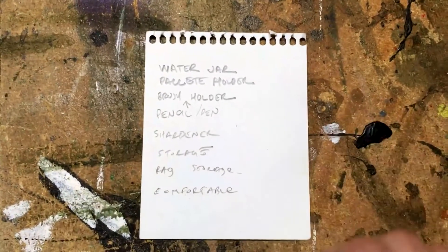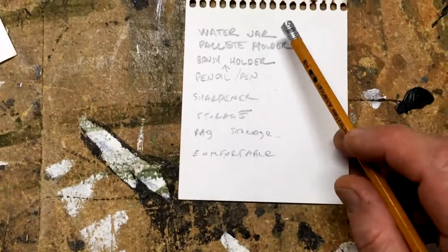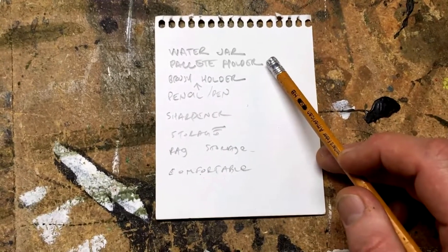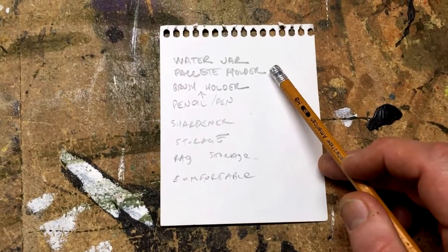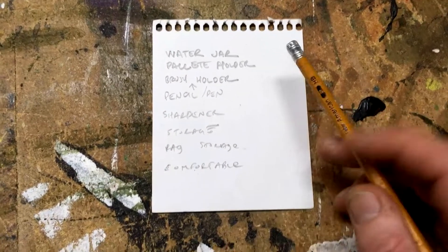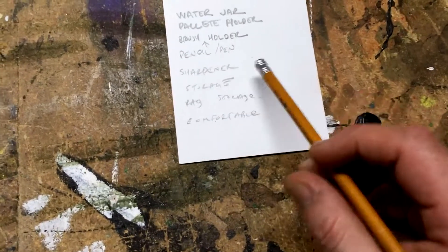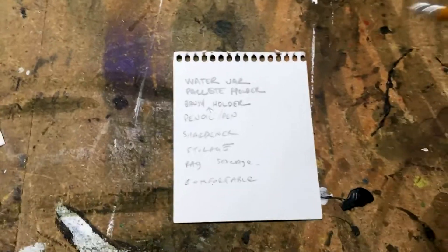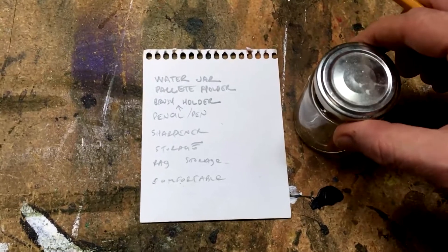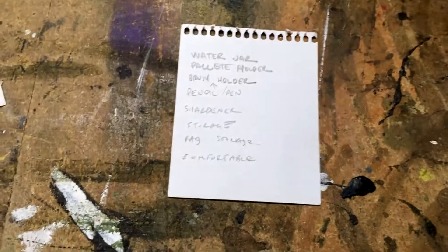I've written down all the things that I would like my portable art station to have: I need a water jar to clean my brushes, I'd like something to hold the paint palette because you don't want to dump paint on the couch or anywhere, you want it to stay secure, and then you need a place for your brushes, your pencils, and your pens. Also, I just thought of it now — if I was using pen and ink, where I keep this could also double as an ink holder. So that's cool, I like that idea.